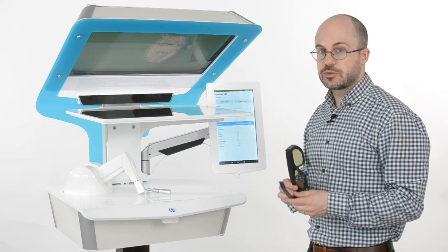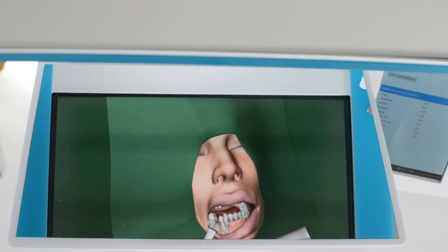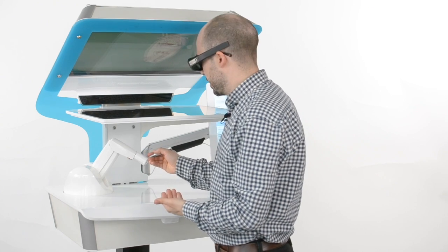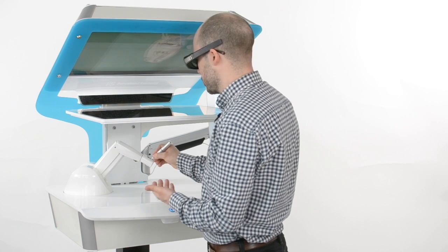So now I put on my 3D glasses and I look down here below this mirror. The purpose of the mirror is to enable me to actually feel the teeth and bone where I see them — they are co-located.